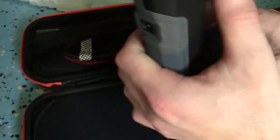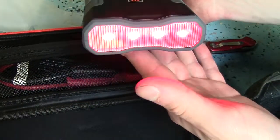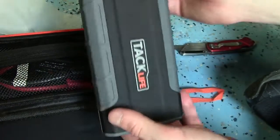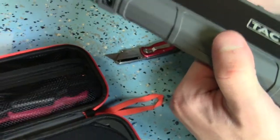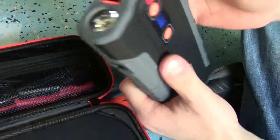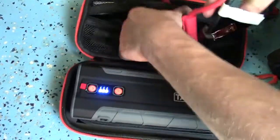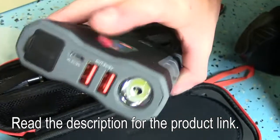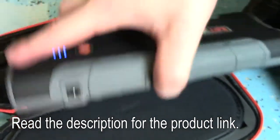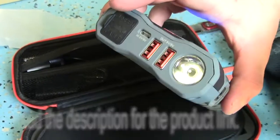Turning it back over - it has a power button and some lights. There's a flashing red light on the back. It's got a flashlight - a pretty bright one - and a couple of USB ports. The unit itself has some weight to it, it's pretty sturdy. On the other side you've got your jumper cables, which plug into the back, and then you clamp them onto your battery terminals to start your car.